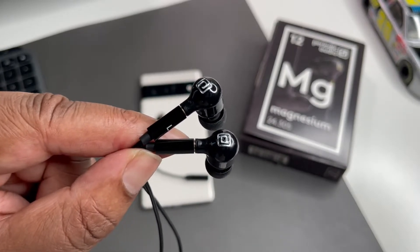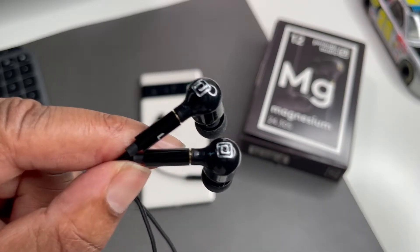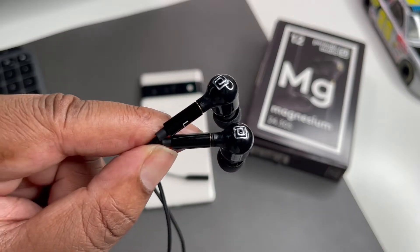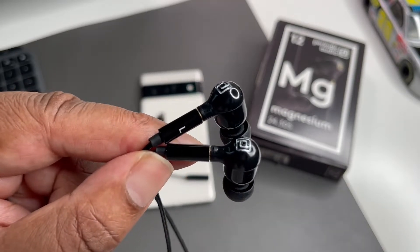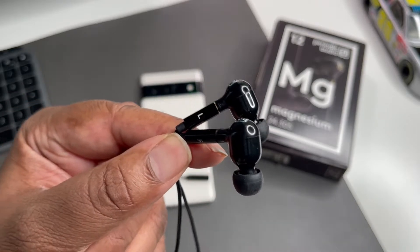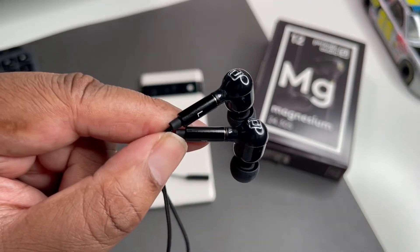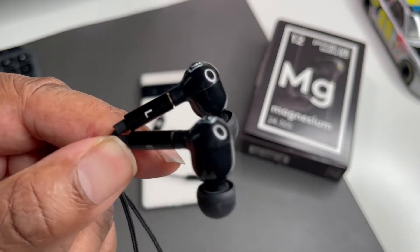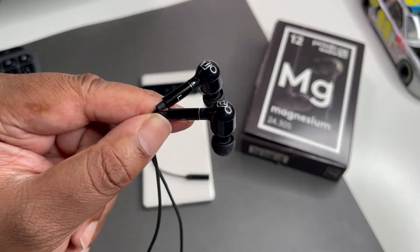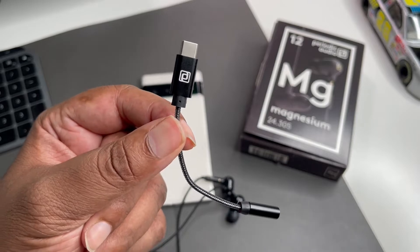You're getting a lot in a little package. These go up to 124 decibels — that's a lot of sound for an earbud. The actual diaphragm is made out of magnesium, that's why they're called the Magnesium earbuds. The body is made out of Triton co-polyester, which gives it that excellent gloss and finished look. The driver is very powerful — you get a one-watt RMS.